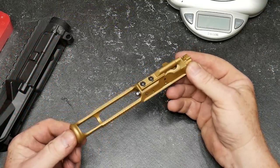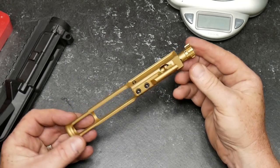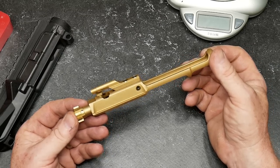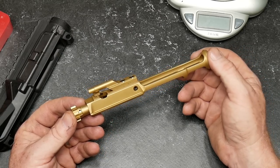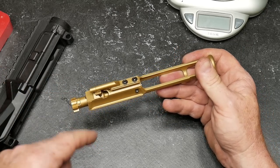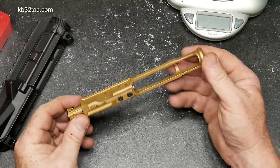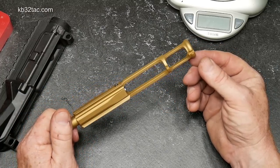Believe it or not, this thing right here sells for $99.99. The nickel boron is $94.99, and the nitride — just in black — is $82.99. We're running a special right now. I've got a link on my website, kb32tag.com. If you click on the picture, it'll take you over there and you can buy it directly from them.